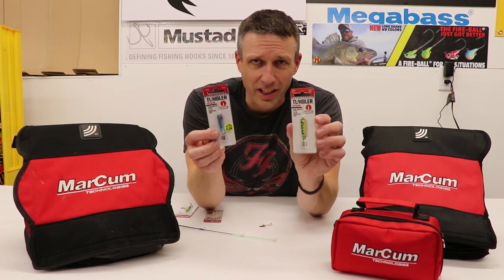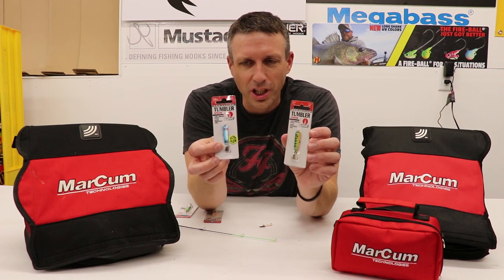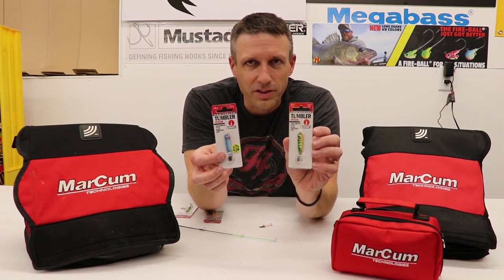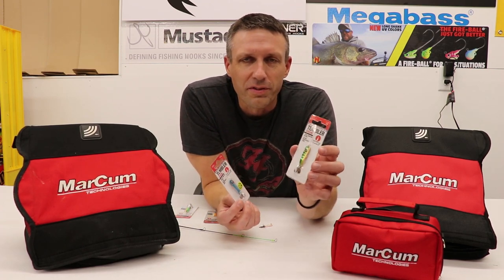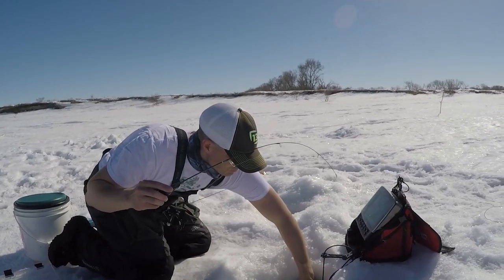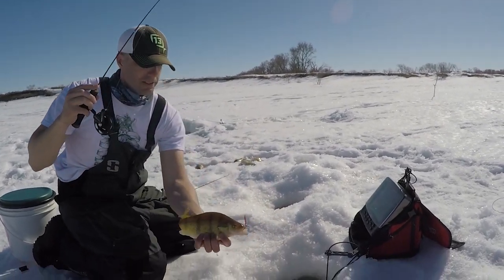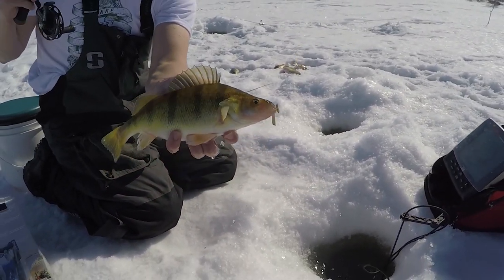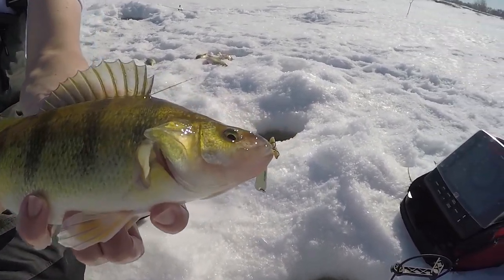The tumbler spoons come in 9 or 10 colors. I think they discontinued the emerald shiner. They've got a variety of UV, standard, and glow colors. The glow will glow up to 15 minutes on a single charge, so that gives you a pretty good amount of fishing time. My all-time favorite color, as you might have noticed in the intro, is the glow pink fire.